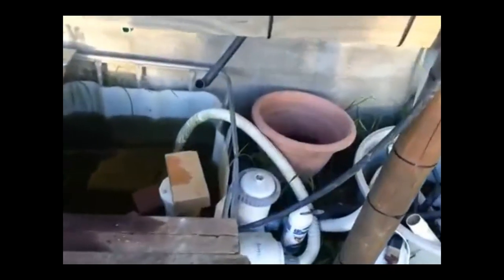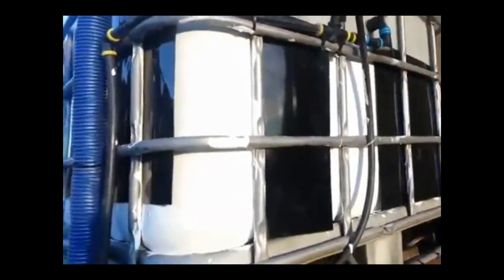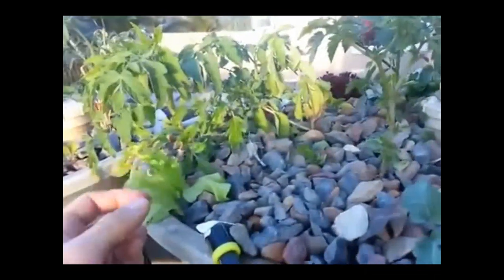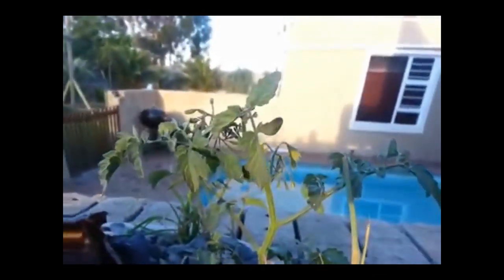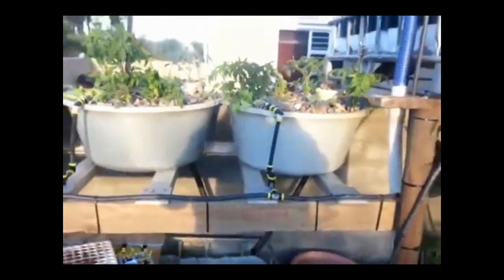It all drains into my sump tank at the bottom. I've got a pump with a filter which returns the water to the top - ignore the puppies, they're two young puppies playing. In here I've just planted some lettuces - you can see these ones from the nursery, and these ones nice and stiff that have been growing quite a while. These tomatoes are three weeks old and blooming already. There's a bit of algae in the water but that's just the algae bloom at the beginning.